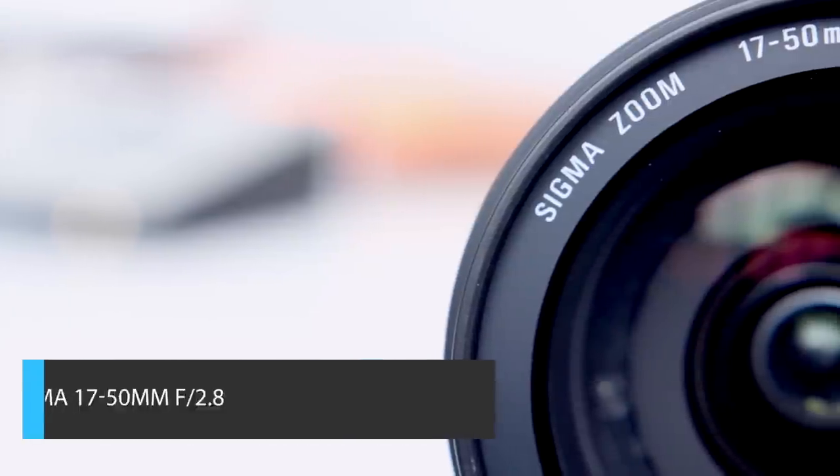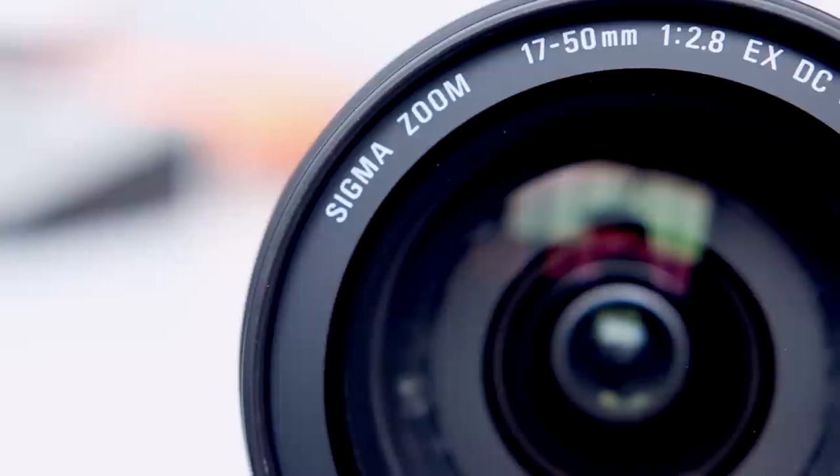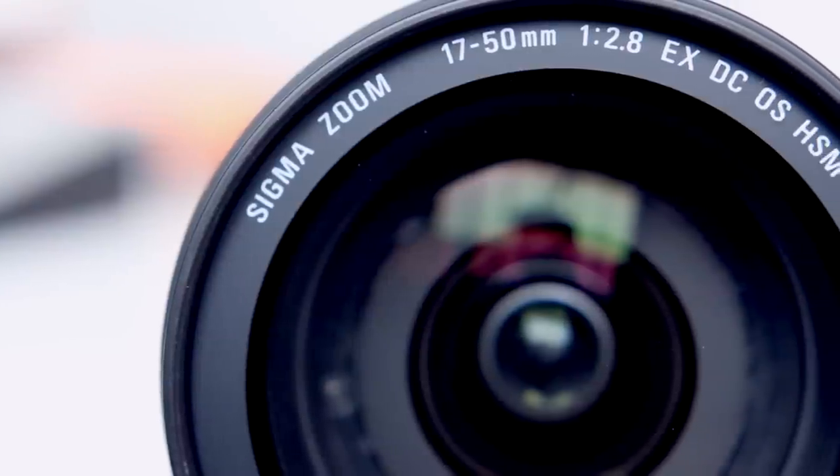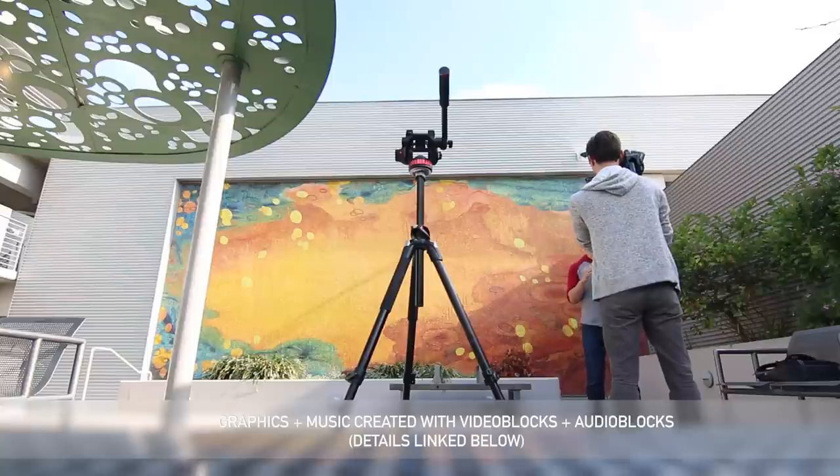First up is the Sigma 17-50mm f2.8 lens, and what I really like about this is it's got a nice zoom range, constant aperture, and maybe one of the most important features for a good run-and-gun lens is image stabilization. As you can see, it makes for a really nice handheld camera.